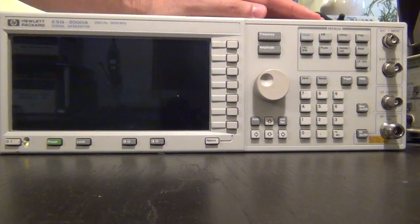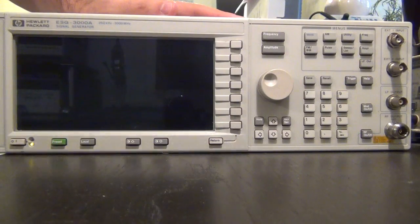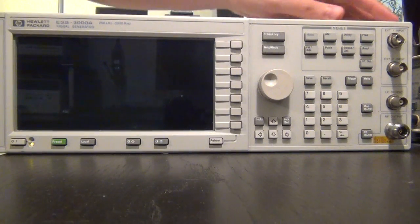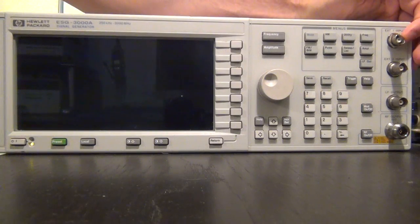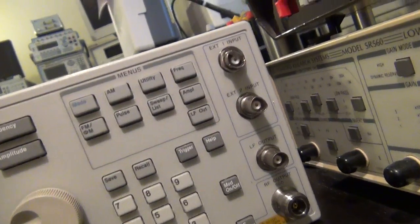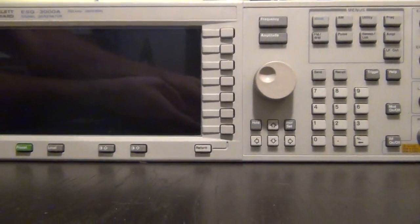Here is the front of the instrument. This is an ESG3000A model synthesizer, 250 kHz to 3 GHz. The 'A' in this model stands for analog — this is one of the earlier models. Agilent refers to the early models as the analog model, probably because internally they do some things in analog which they later started to do digitally. Unfortunately, you can see these connectors up here are all damaged. This actually happened during transit — I think it was FedEx that dropped the box and crushed these connectors. We'll have to find a way to fix these connectors if we can fix the whole unit, but I'll do that at the very end.